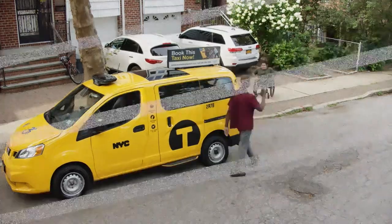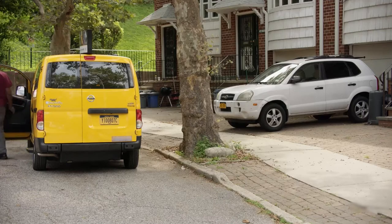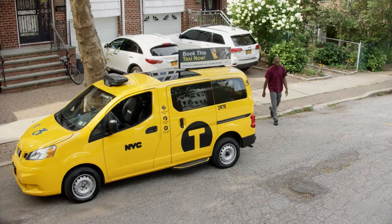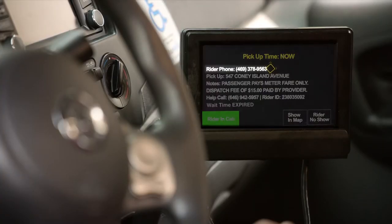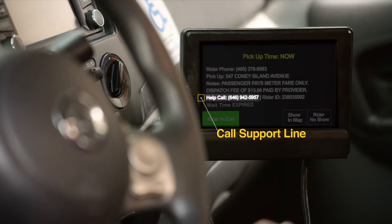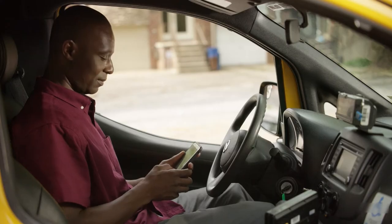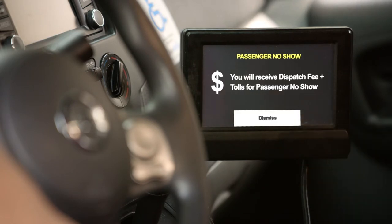Now let's try that scenario again. Let's say you arrive and don't see the passenger. Here's how you should proceed if your rider is a no-show. First, call your passenger's phone number using the number on your driver information monitor. If there's no response, call your support line using the help call phone number on your driver information monitor. Be sure to wait the required time shown on the screen. But if your passenger doesn't come, you may still get an extra payment for your time depending on the type of trip.